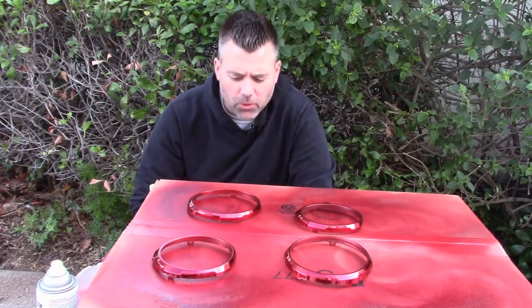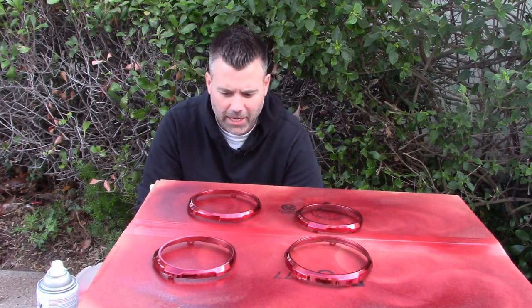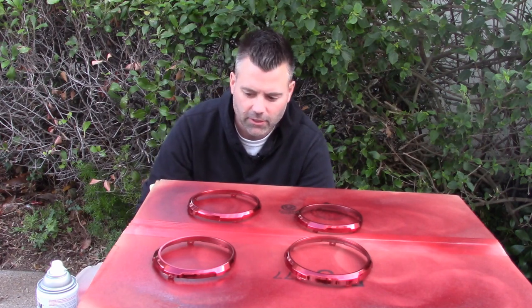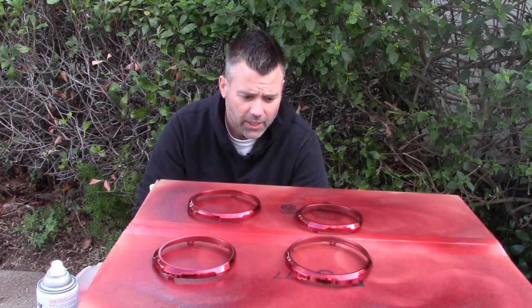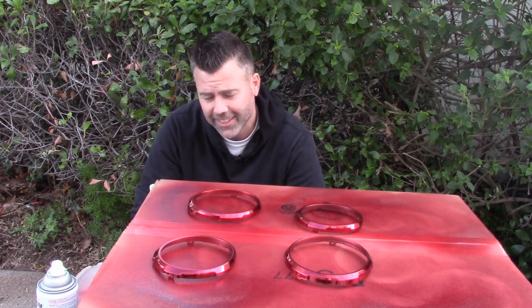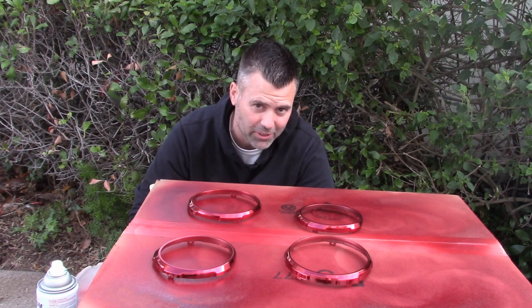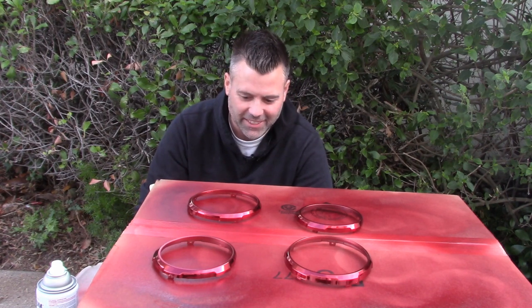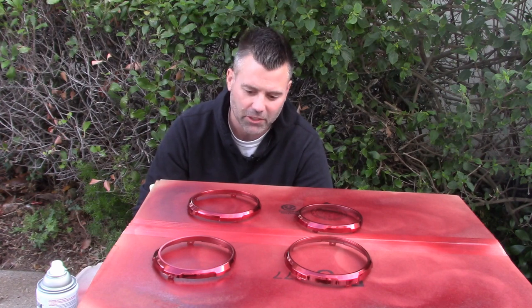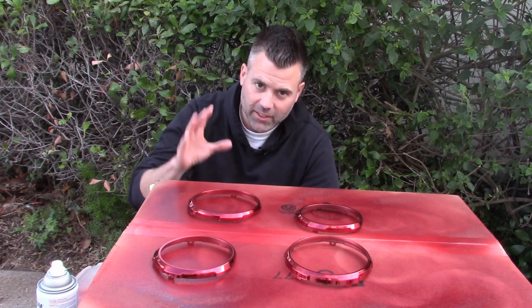I know all the professional painters out there are cringing because you don't paint outside, but for small projects it's not a huge deal, and I don't have a lot of dust right here. Now time for a clear coat — hence why I said you should never paint outside. You should never, especially clear coat, paint outside because you can get stuff on the clear coat.